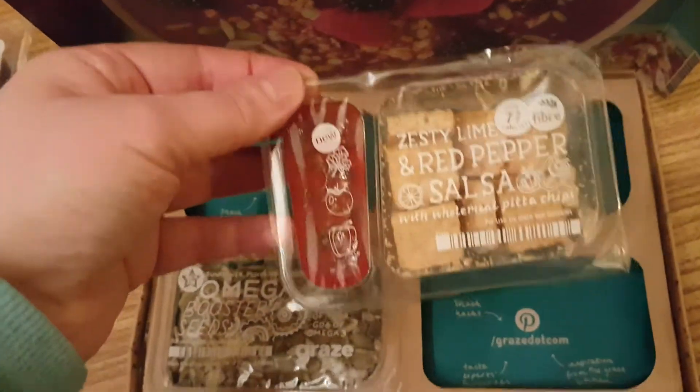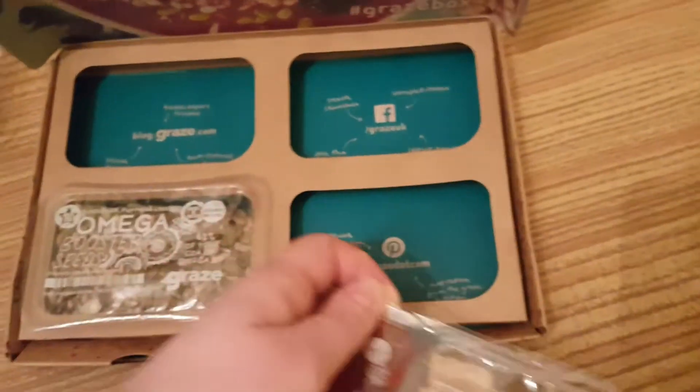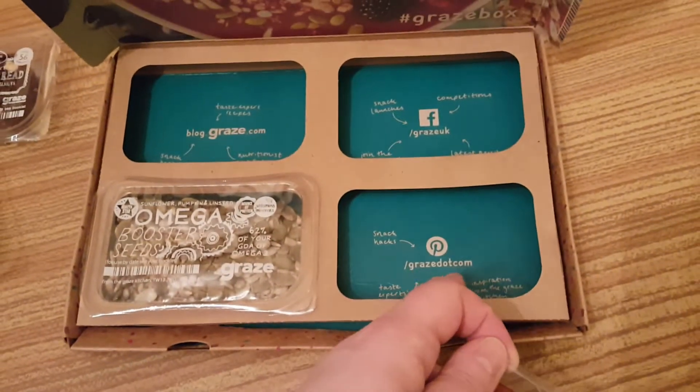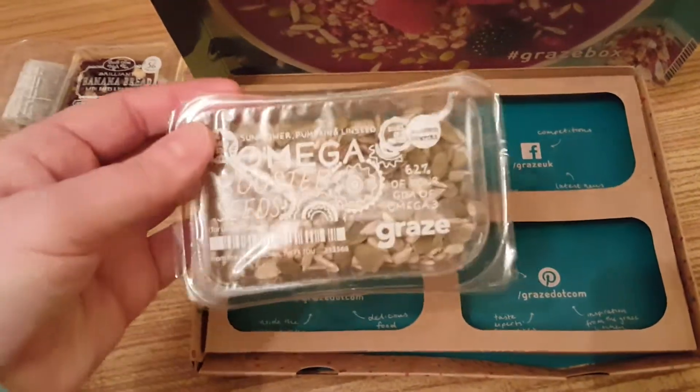I've got zesty lime and red pepper salsa with dip. There's a Pinterest link — slash graze.com — and it's worth noting the dot is actually spelt out. I've also got my omega boost.